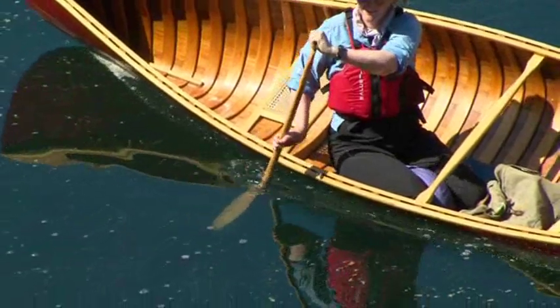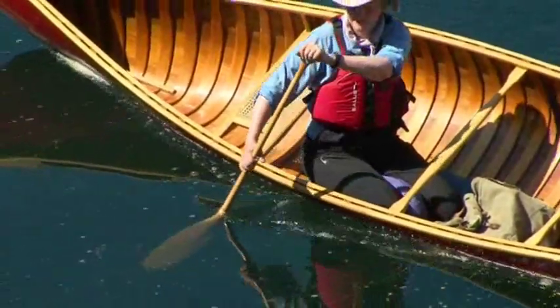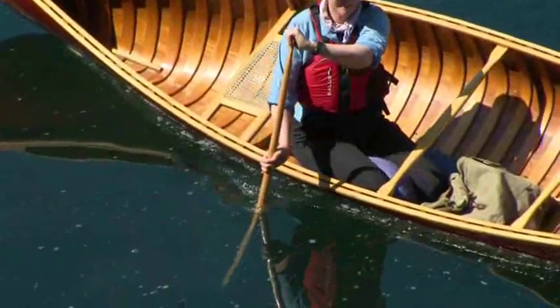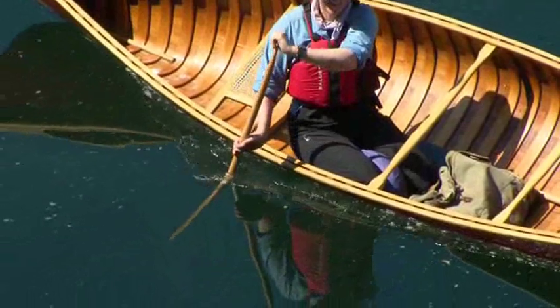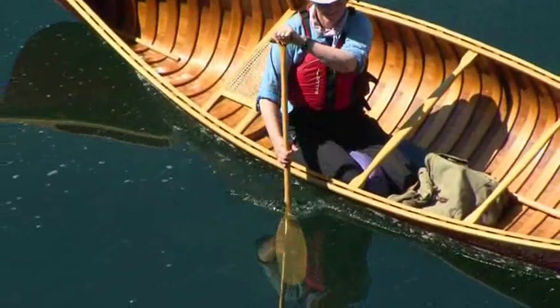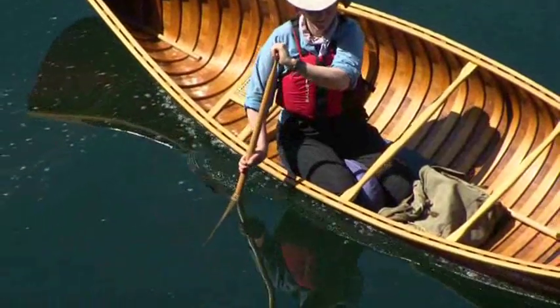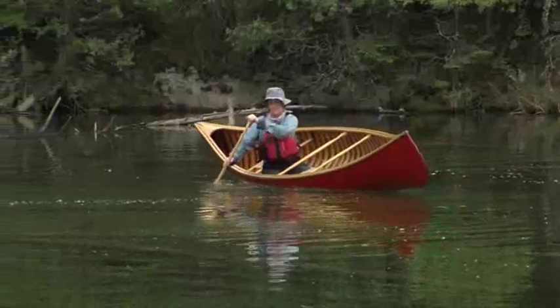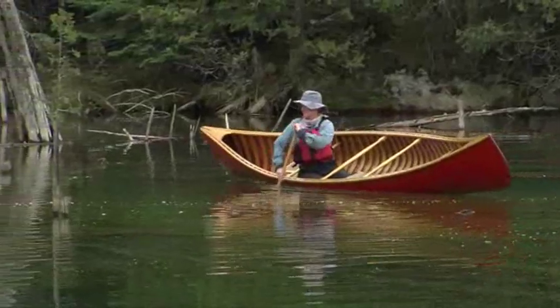There are four things to remember. Set the power face of the blade open towards the bow. Follow the gunnel towards the bow, and then stop. Keep using the power face and set the blade open towards the stern. Follow the gunnel towards the stern, and then stop. I like to use the sculling draw because you can easily adjust the position of the canoe.